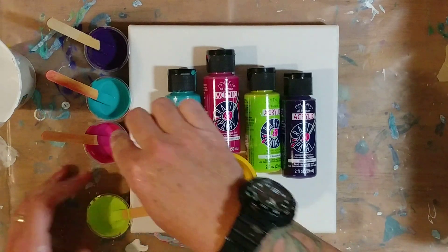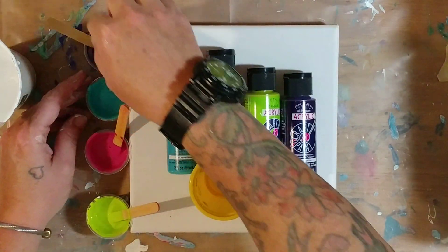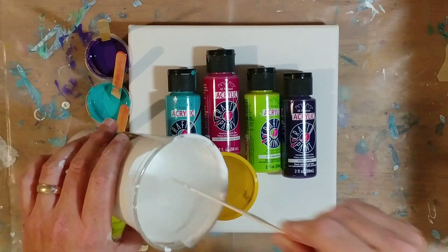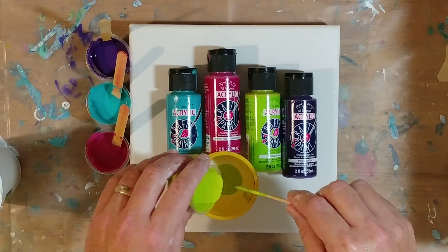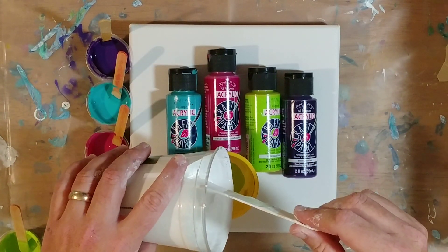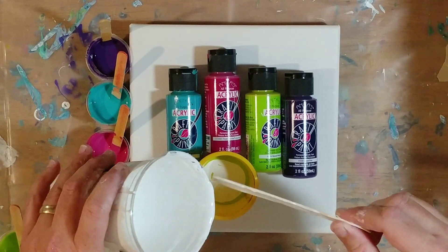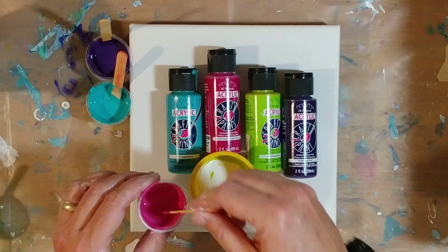I think they turn out kind of pretty that way. So I'm just mixing in my silicone, one tiny drop of silicone per color. I'm going to start with the white and we're just going to layer — I'm going to try and get two layers of each color. You guys have to yell at me if I start to pour two colors on top of each other. I have a bad habit of doing that sometimes when I'm not paying attention because I'm talking.